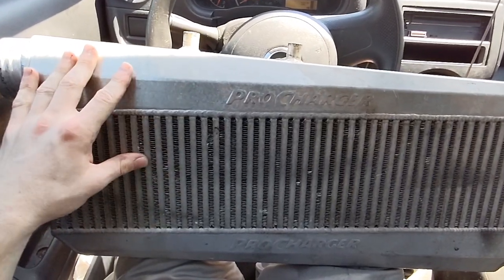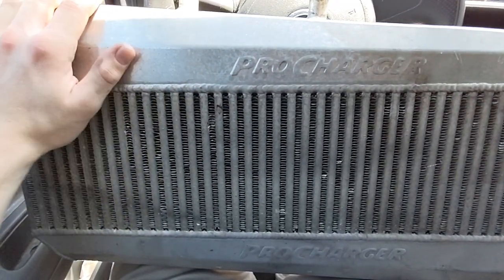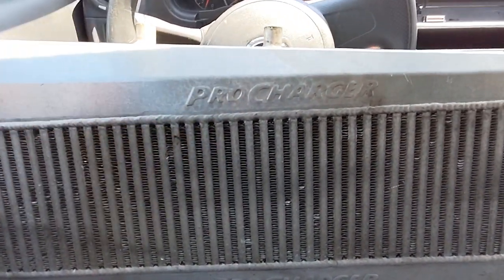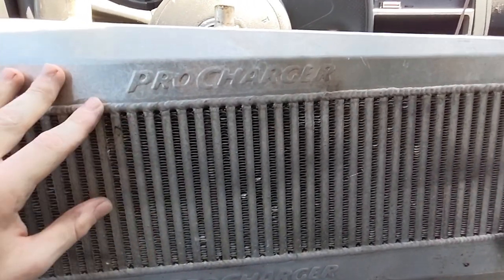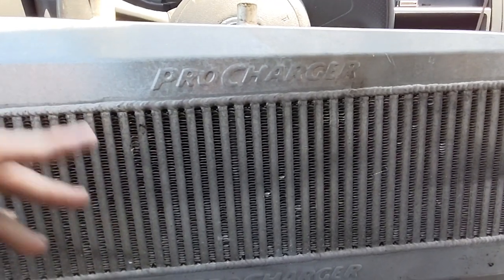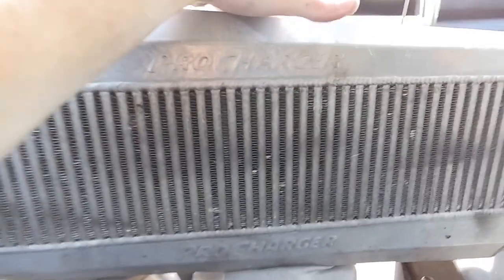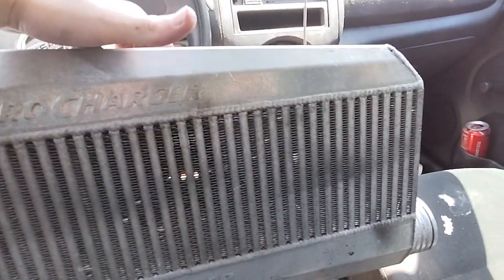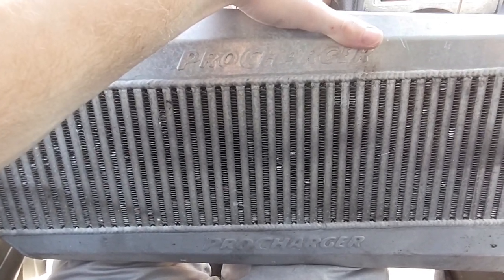We ran into a problem - for some reason this intercooler itself was going to be $150 to ship on its own. So we're gonna find another way to get this out to my boy in New York. The other bits cost about $250 altogether. I don't know why this one was so much extra on its own, but we're going to look for some more solutions to get this intercooler out to him.